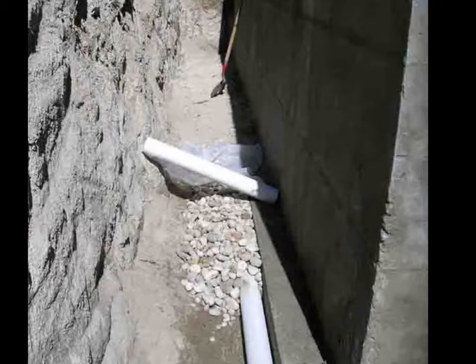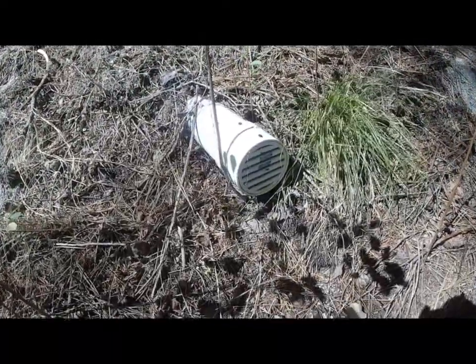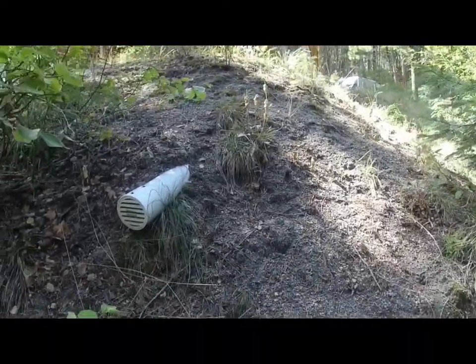All pipe was laid at a slope of about a quarter inch per foot. The drain pipe pokes out of the hillside down below the cabin. The terminal ends of the pipe are covered with a rodent-proof screen.